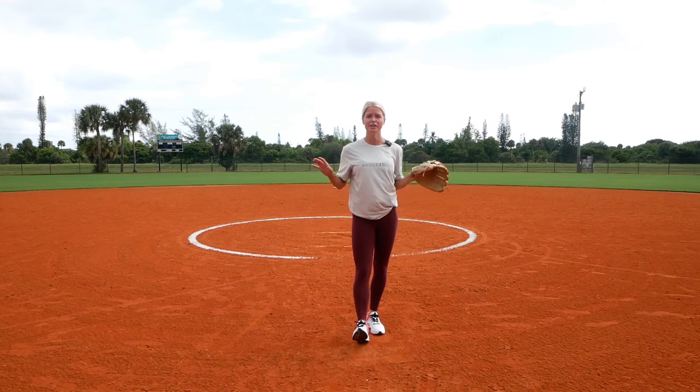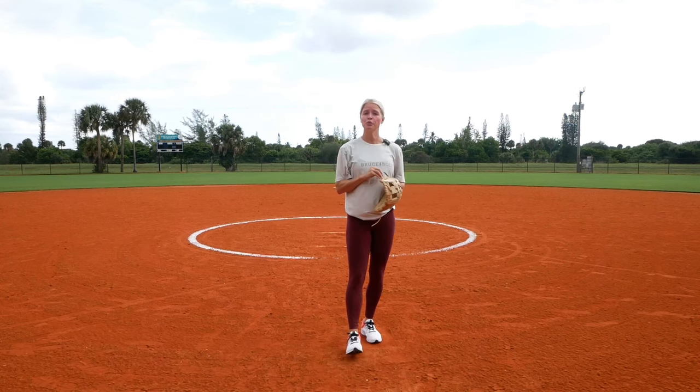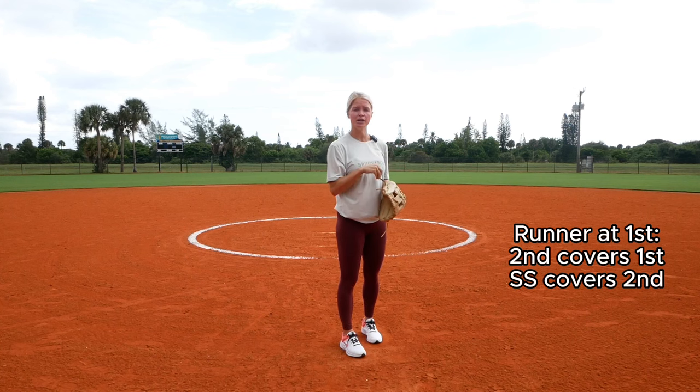Just remember these scenarios are going to be based off the defense and your runners. Now if there's a runner at first base and the hitter lays down a bunt, third base, pitcher, catcher, and first base will be covering the bunt.